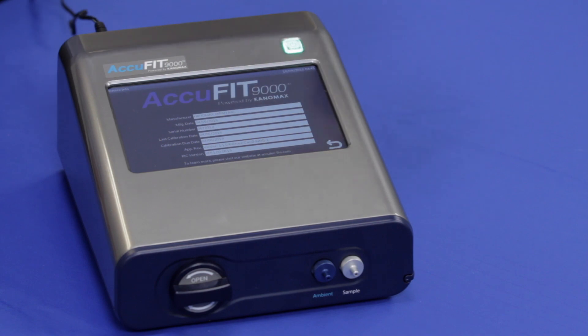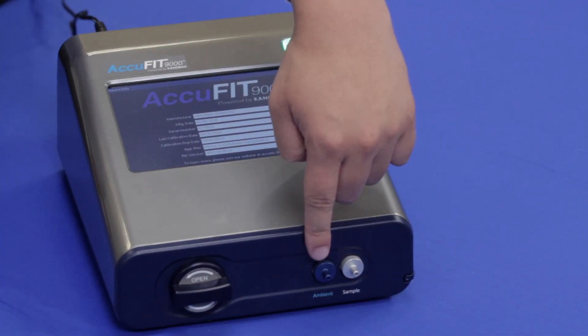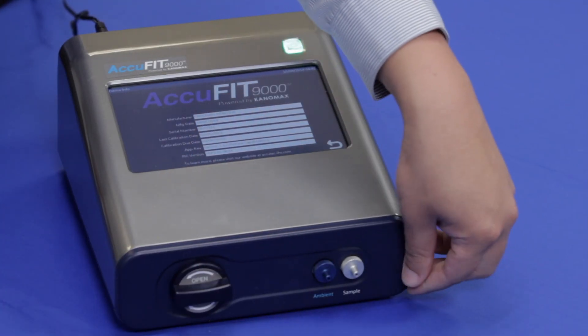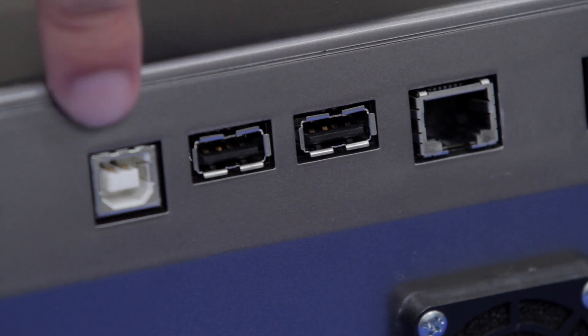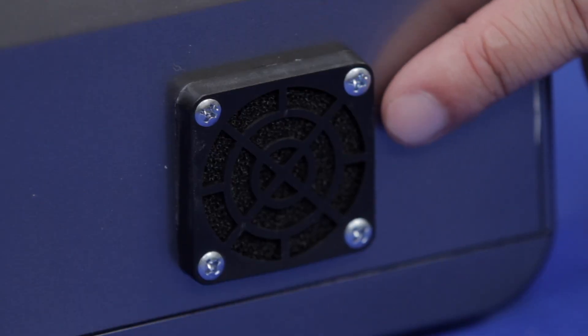The main unit includes the power button to turn the instrument on and off, a touch screen to operate the system, inlet nozzles for both ambient and respirator sampling, alcohol cartridge, stylus pen, USB and LAN ports to connect a PC, USB flash drive, keyboards or printers, and a cooling fan.